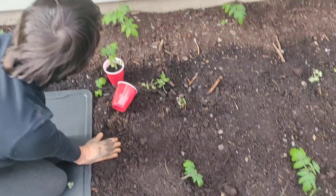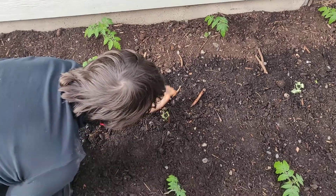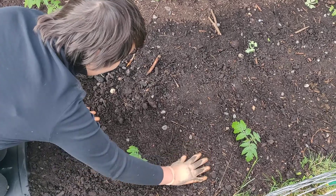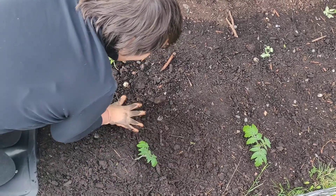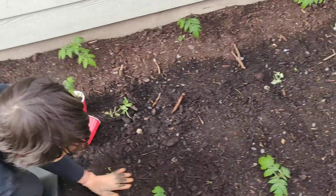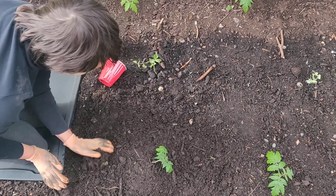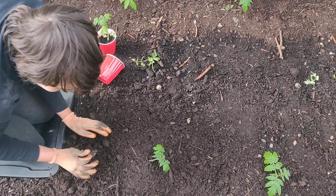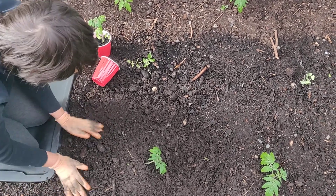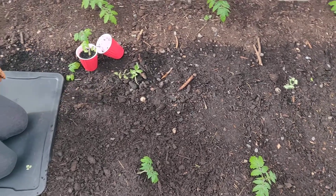They say you should plant these when it's overcast so they don't get sunburnt. I've had these outside for a week on our porch, so they've acclimated outside a little bit. But if you can plant them in the evening or when it's overcast, that's when it's best for the tomatoes so they have a better chance of not getting sunburnt really bad. So there's that one, and that's what I'll do for the rest of them — just wanted to show you.